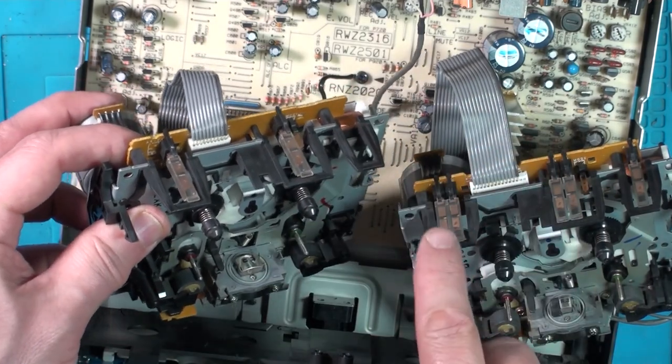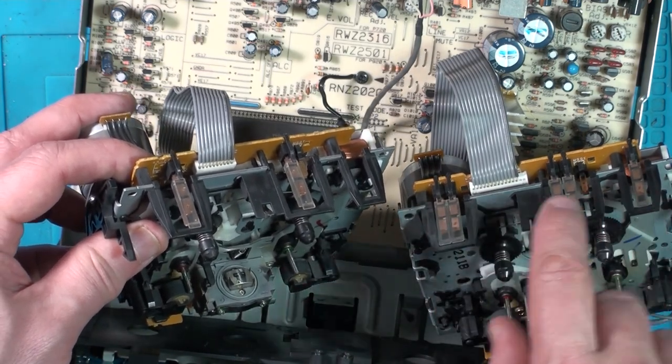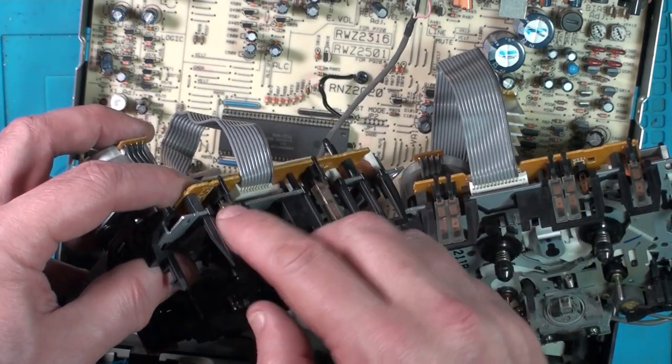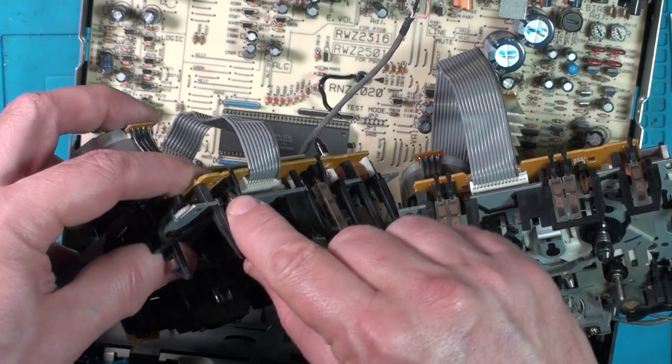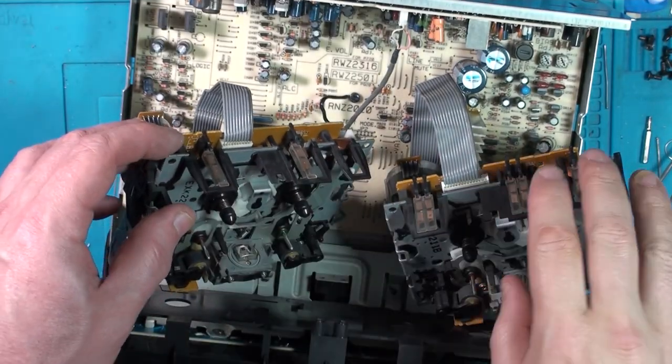Another problem you can get with some of these, if it's not playing properly, is these little bars along the top — it's on both decks. In there are like two copper strips. When the tape lifts this up, those contacts inside touch. You can slide these covers off — you have to be a bit careful — and clean those contacts if your belts are okay and it's still not playing properly. That's another thing that can be a problem on these, a bit like the Technics I think.